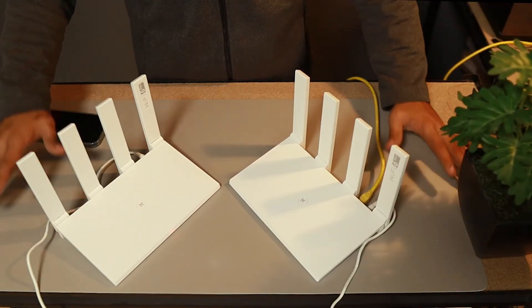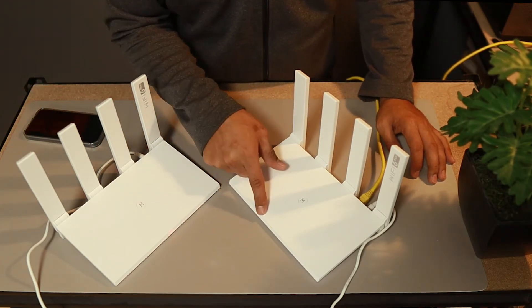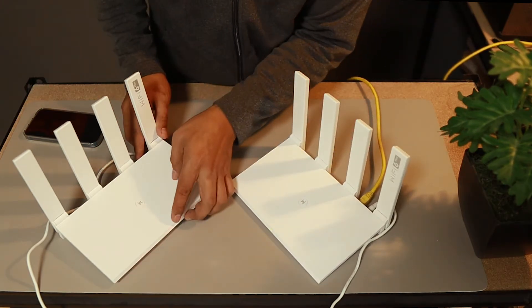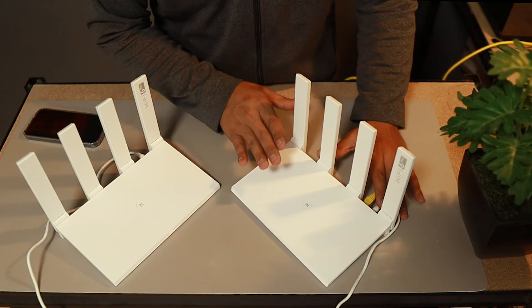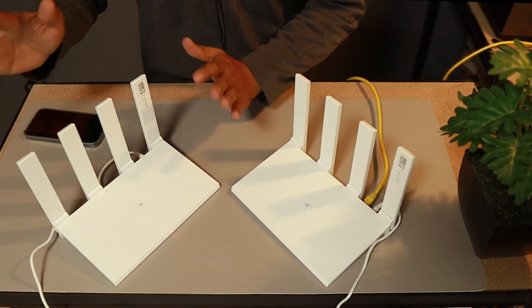First up, guys, we need to make sure that they are both plugged in and they will have a power indicator. If you try to see this one, this is green — flashing green — and then the other one is steady orange. This is the first one that we configured in my earlier video, which has an SSID of T-Pro. Now this one is just out of the box, no configuration.